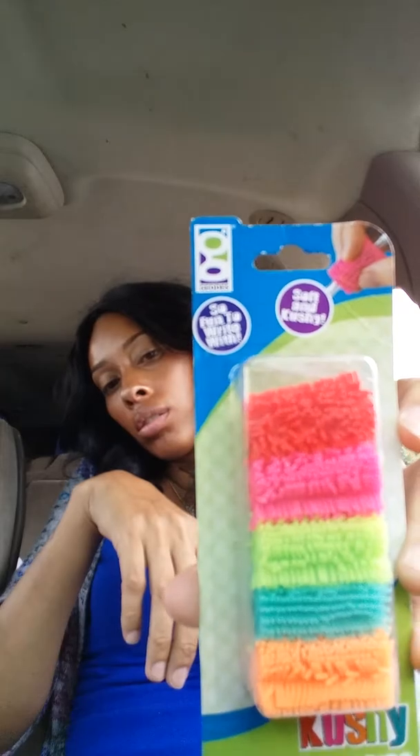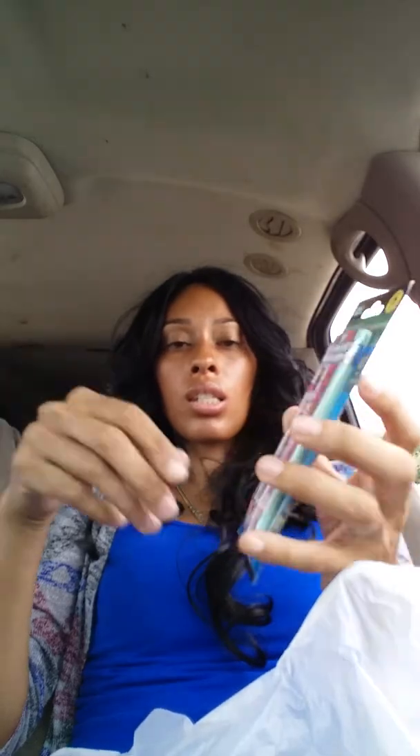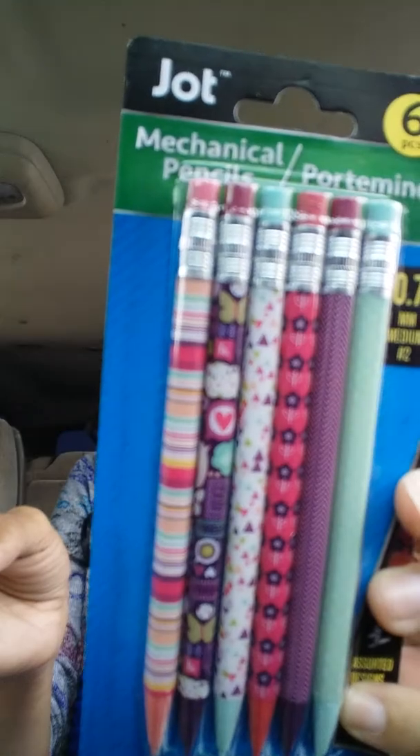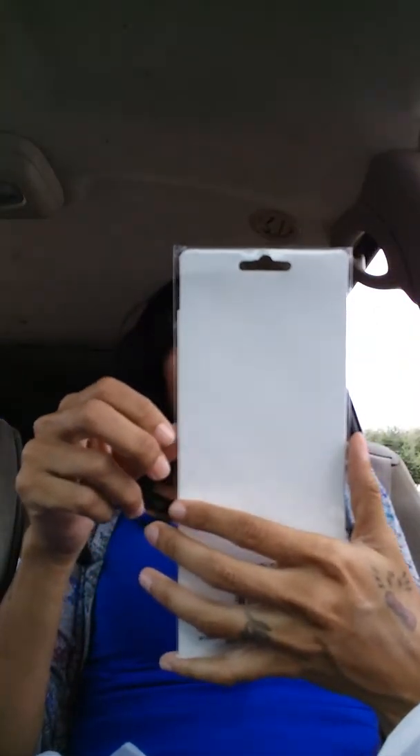I also grabbed these Soft and Cushy pencil grips. I grabbed the Jock mechanical pencils — it comes with six in a pack. I also got these 134-count sentimental stickers.